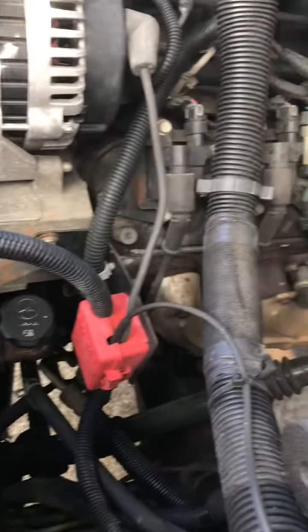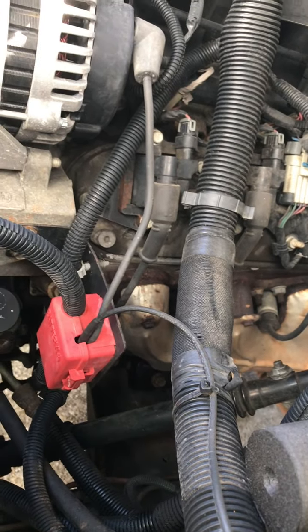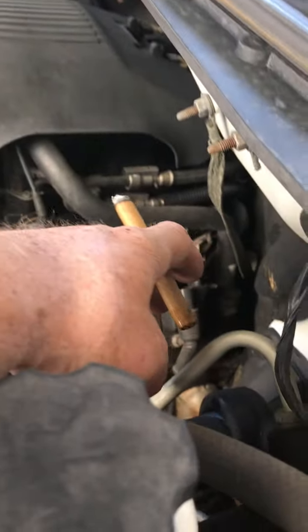I'm hunting a leak. I've got a leak somewhere. I don't know exactly where, but I'll find it. I think, really and truly, I think it's off the back of this valve cover gasket.